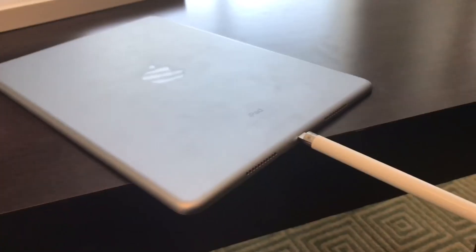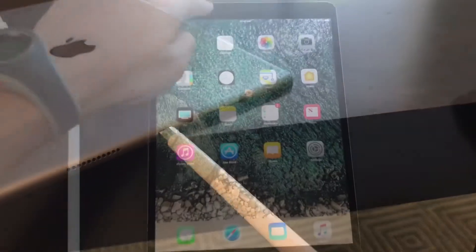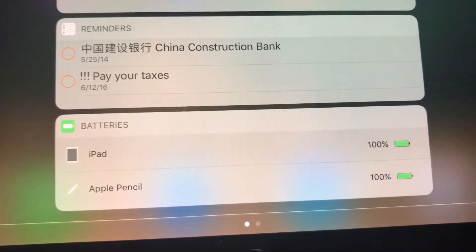For charging the Apple Pencil, it's the same principle — you just insert the lightning connector to your iPad. But don't worry, it should charge fairly fast, I hope. You can also see the battery percentage of your iPad Pro and Apple Pencil from the top.